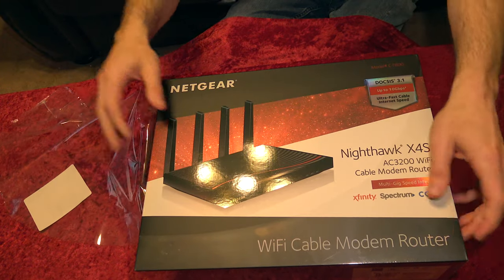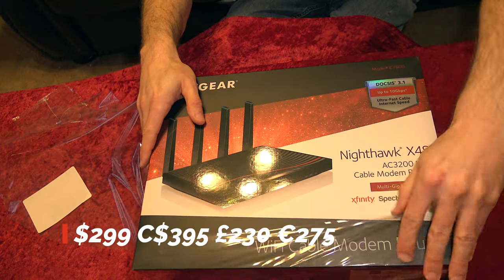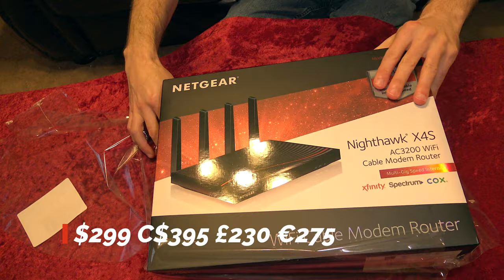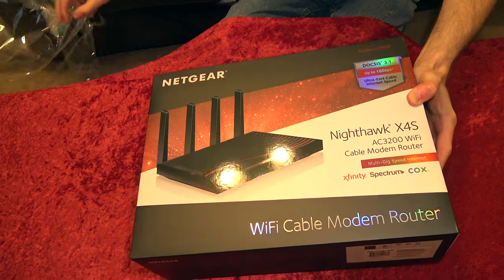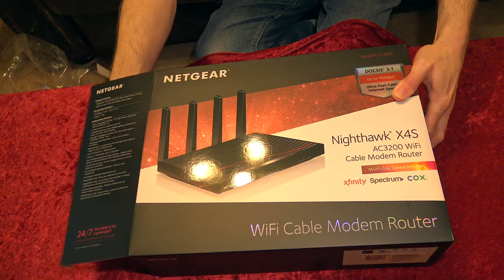As we get started on the unboxing, the price on this can vary quite a bit. It retails at $369 US, but at the time of this review was $299 US on sale on Amazon — link in the description below. A 20% discount off of MSRP is certainly substantial, and it's worth checking out.